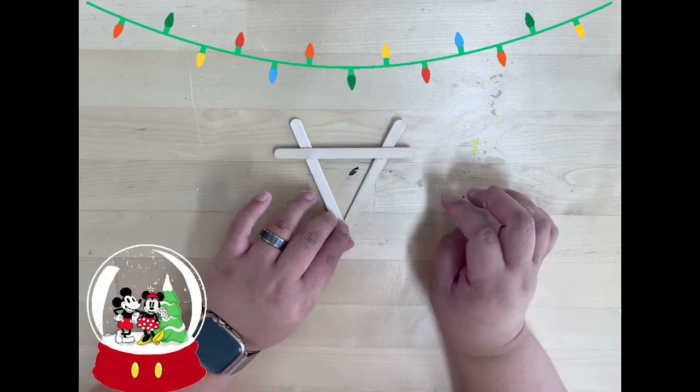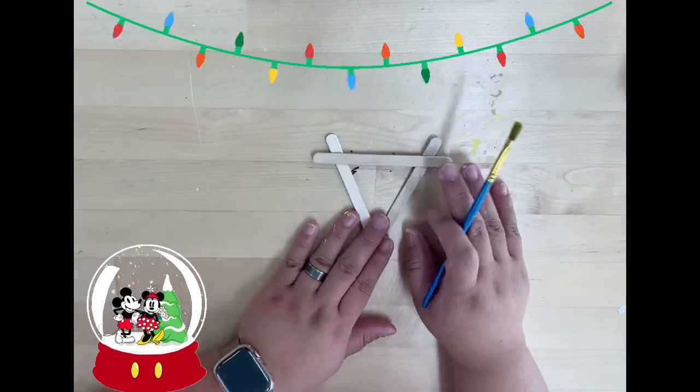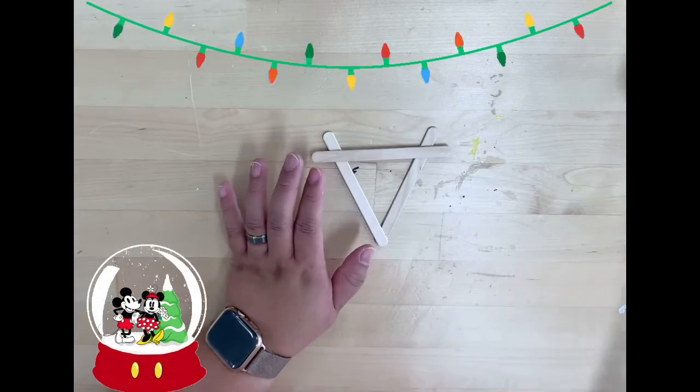And then we will let it dry. Once it dries out, we're gonna paint them brown.